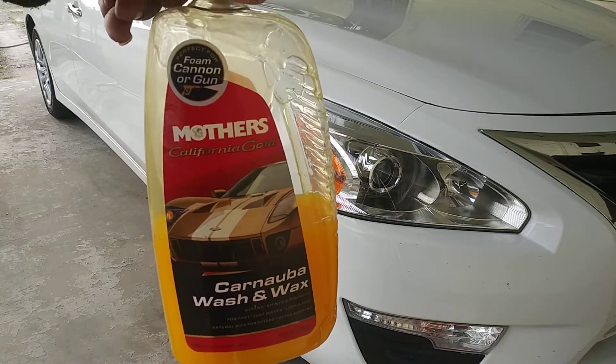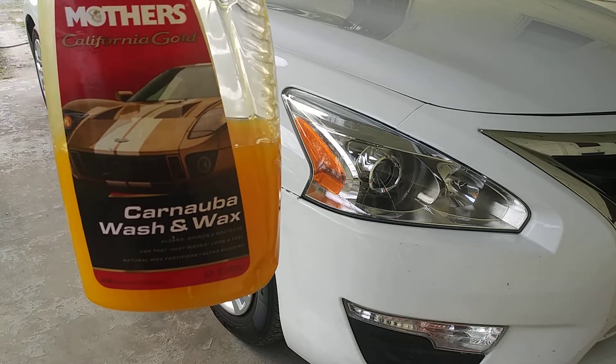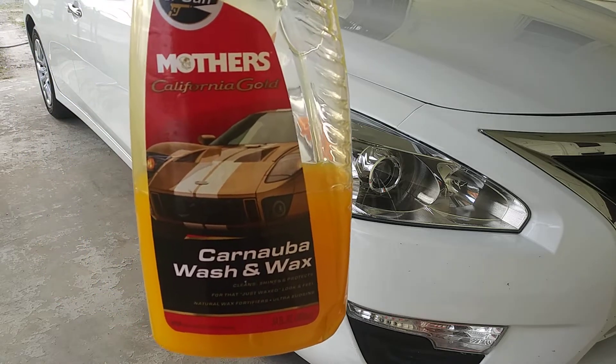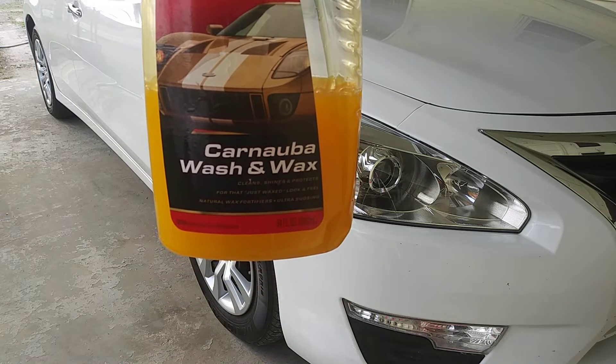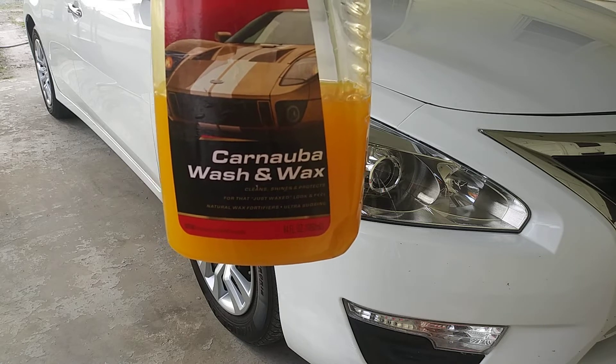Welcome back to the channel, ladies and gentlemen watching in. Today we're going to be washing my ride using the Mothers California Gold Carnauba Washing Wax. Clean, shines, and protects for that just-wax look and feel. Natural wax for a fitted ultra-sudsing.